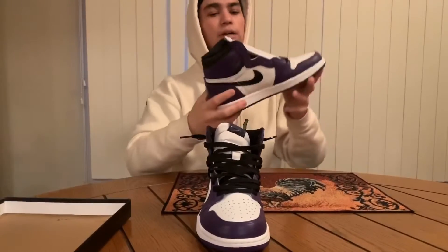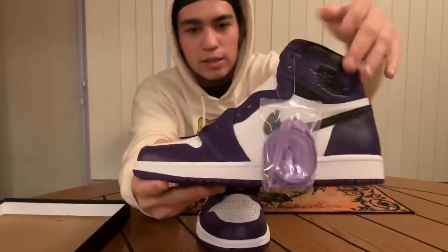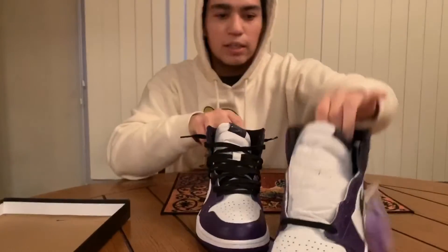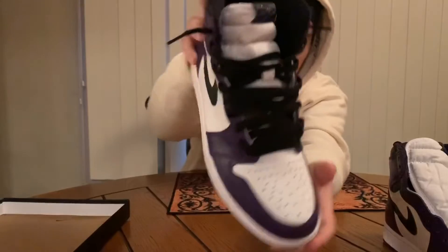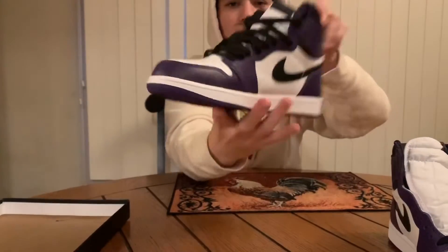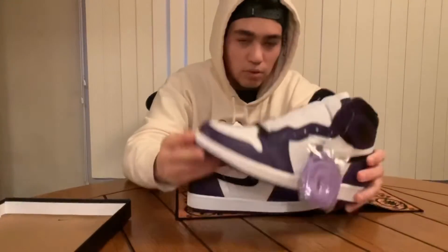There's the unboxing and the purple tie laces, and here's an overview — this one is not laced, and here's the side view, back view, side view, and laced with black laces.